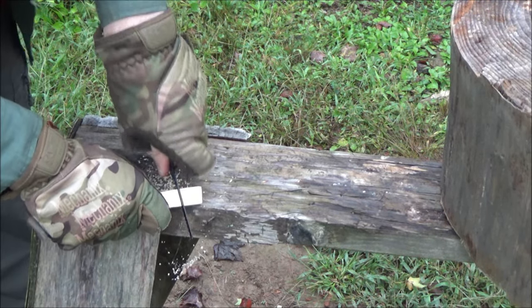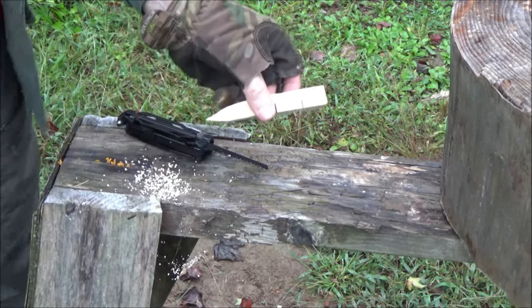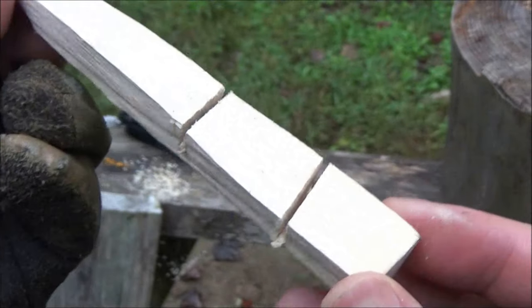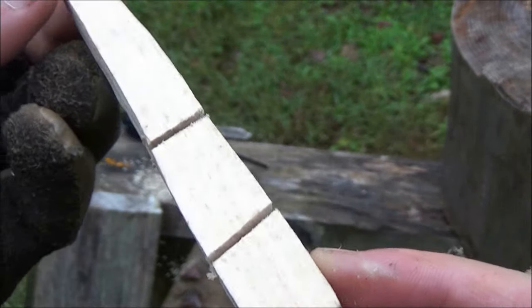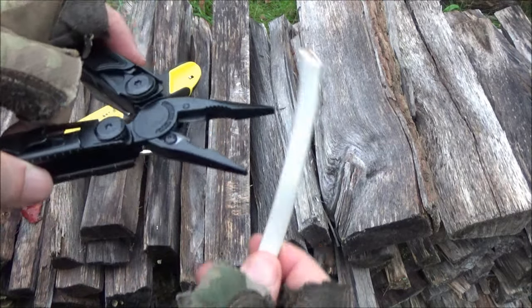You can make stop cuts for whittling, you can make notches and grooves. Here you see a couple of grooves that I quickly cut using that saw — so it works well.